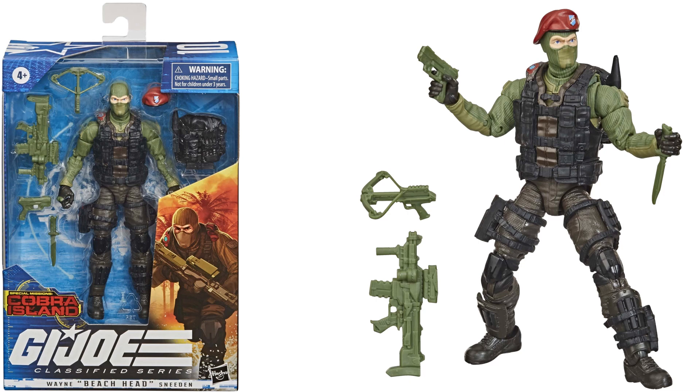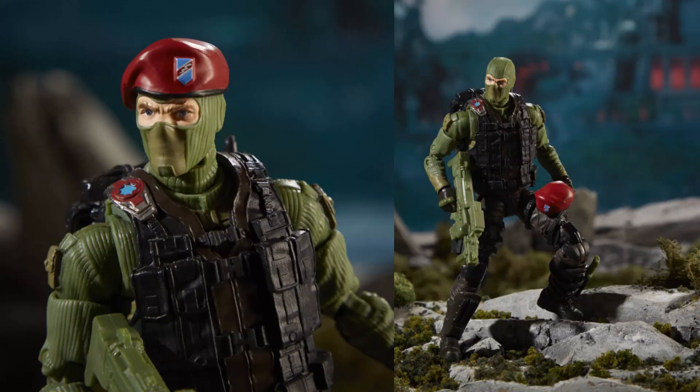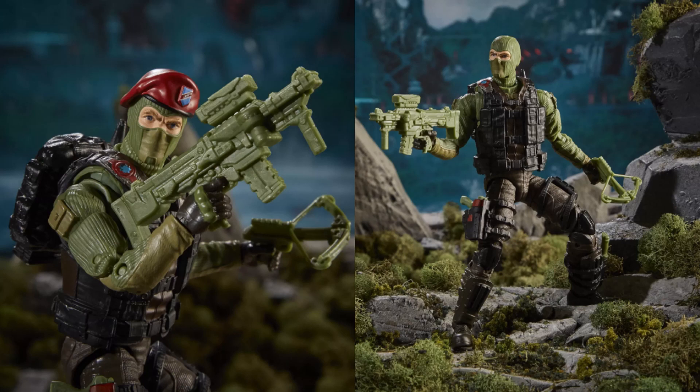Figure number ten is a Target exclusive Special Mission Cobra Island Wayne Beachhead Sneeden. He has a beret that comes off, a crossbow, several weapons, and is all green — I wish they had put some color to those. Interestingly, this character isn't even on a lot of the GI Joe Hasbro website pages, so he kind of came out of nowhere.